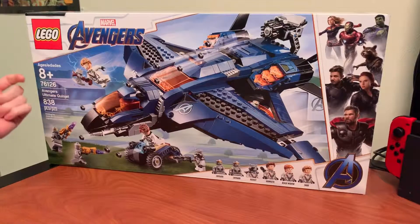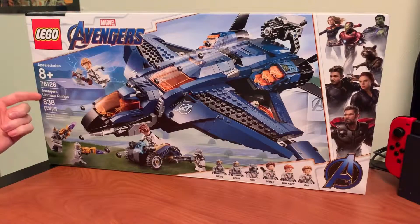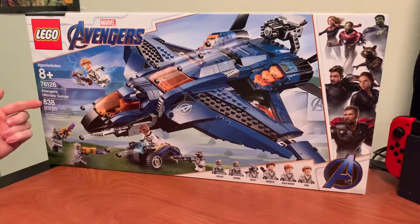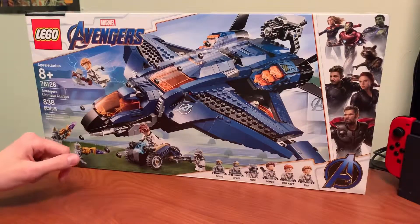Hey everybody, how's it going? I've got with me LEGO set 76126, the Avengers Ultimate Quinjet from Avengers Endgame. This set has 838 pieces and retails for $79.99, but I actually ended up getting it at Target for $63.99 on sale.